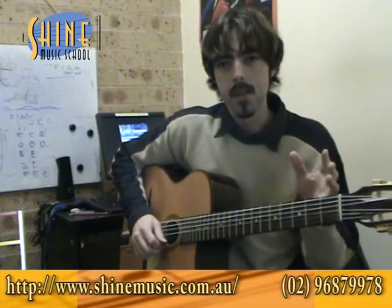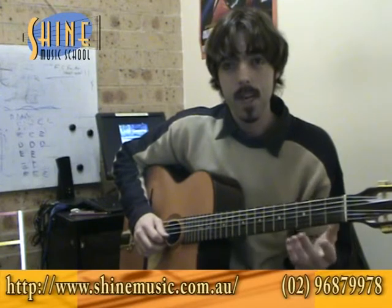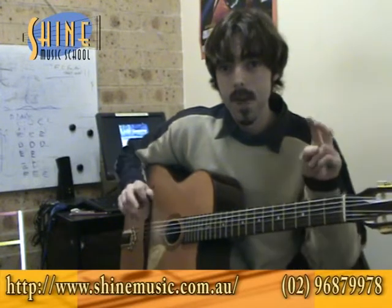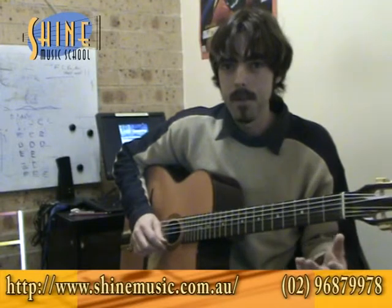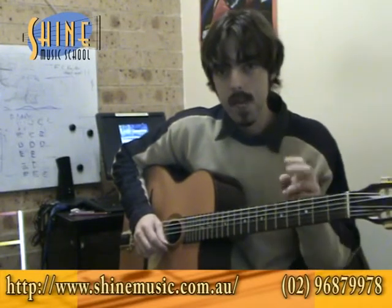A lot of players are based on both techniques. A lot of rock players use a lot of the legato things, a lot of the shred players use a lot of picking, and a lot of the jazz players use a combination of the two. And that's what I want to talk about today — how to combine the two.